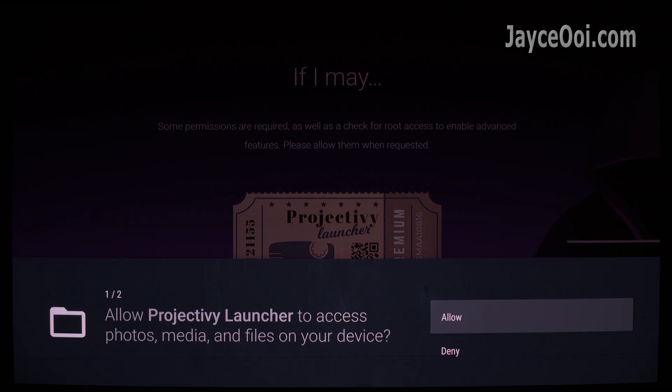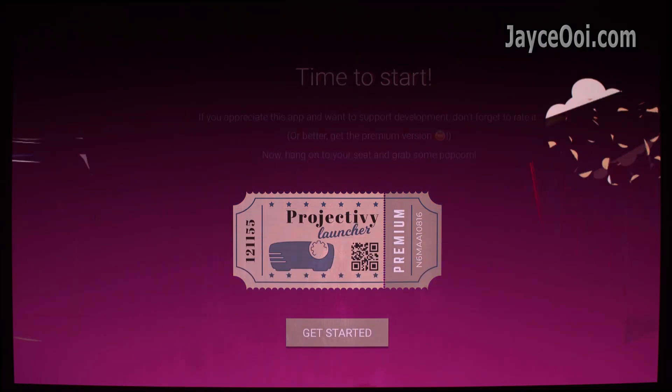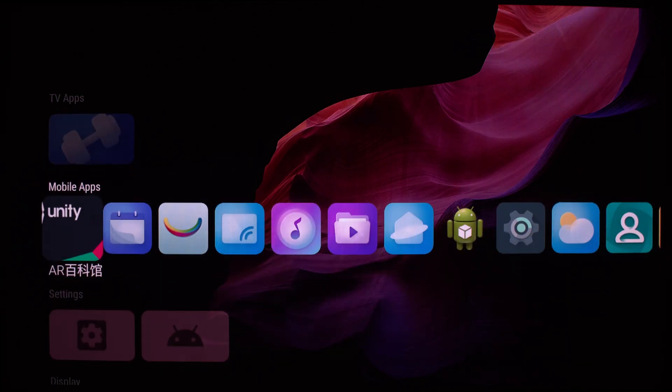Project TV Launcher is one of the must-install apps on China projectors, especially when you don't know how to read Chinese. Besides, it is fast, simple, and powerful. That's all for now — enjoy your Vida projector.